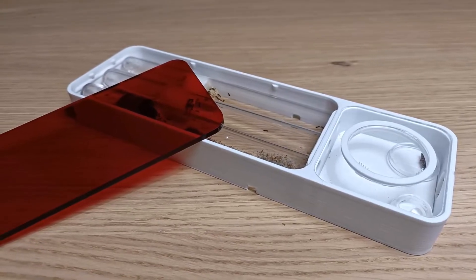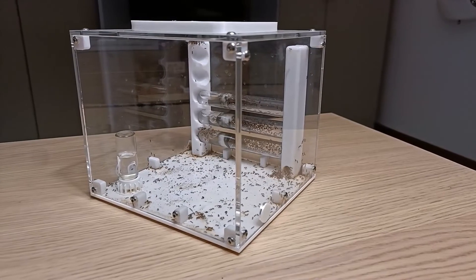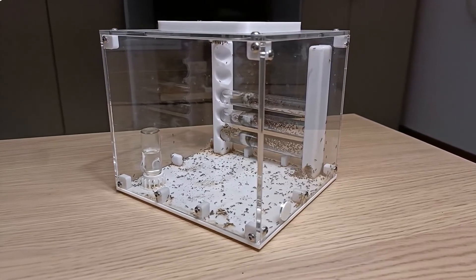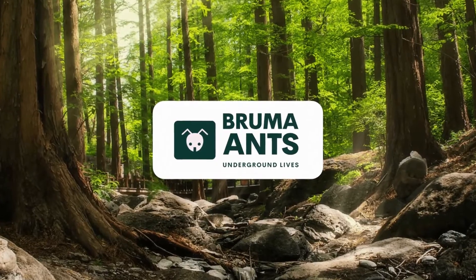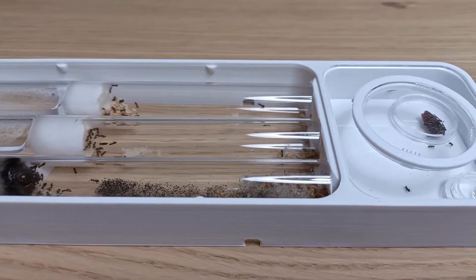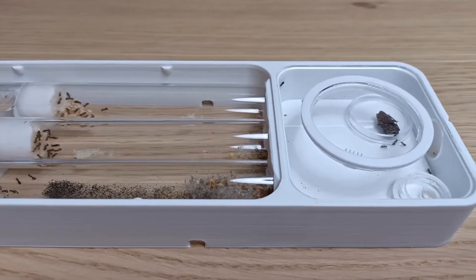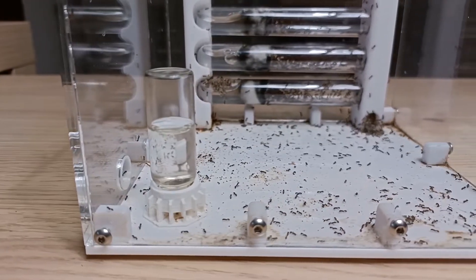Venus? Saturn? Which of these two very popular ant nests better suits my needs? Which should I buy for my ant colony? Let's compare them. Hi guys, hope you're doing well. Welcome back to the Bruma Ants channel. In this video I'm going to compare two great ant nests made by the company Wakushi: the Venus Nest and the Saturn Nest. Let's see which is the best.